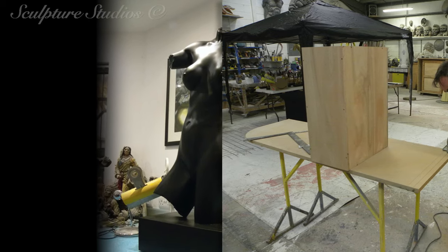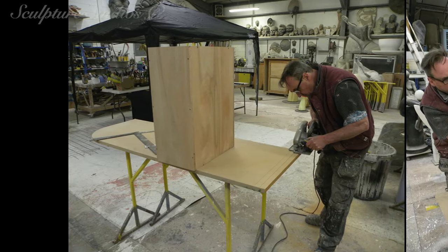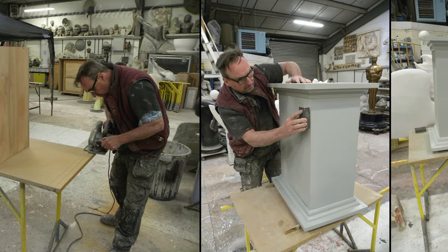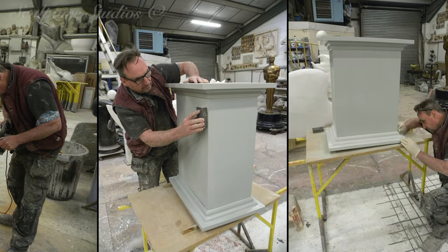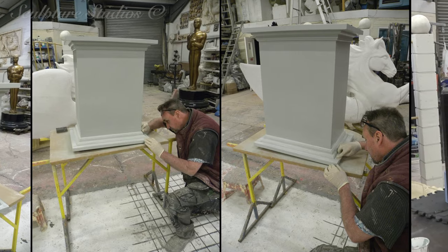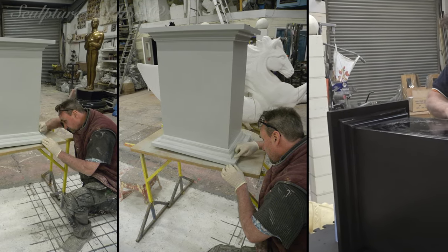We're also going to be significantly upgrading the base, whereby we're creating a floor-standing plinth that's going to resemble a black marble. This is achieved by a lot of finishing, a good eye and hand airbrushing, and you can see how the process just brings a whole new look to the sculpture.